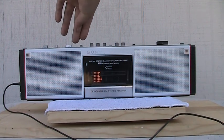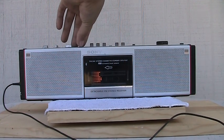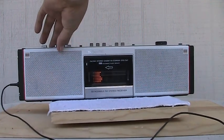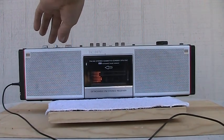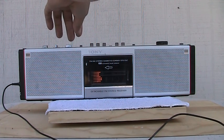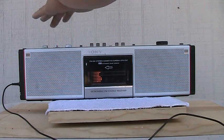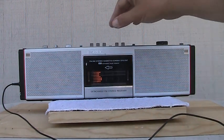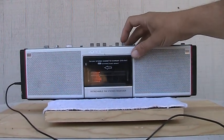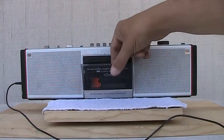That's what the tape sounds like on normal. That's a subtle difference, but you can hear it between the tape types — chrome versus metal versus normal. Let me get my tape out of there.